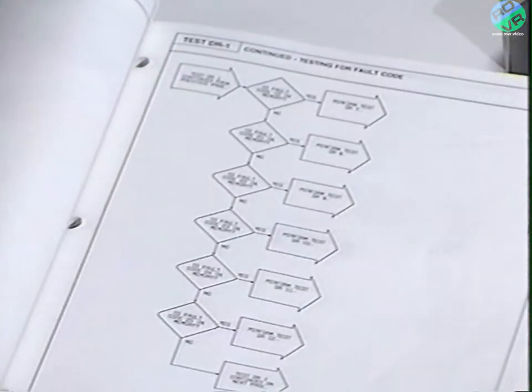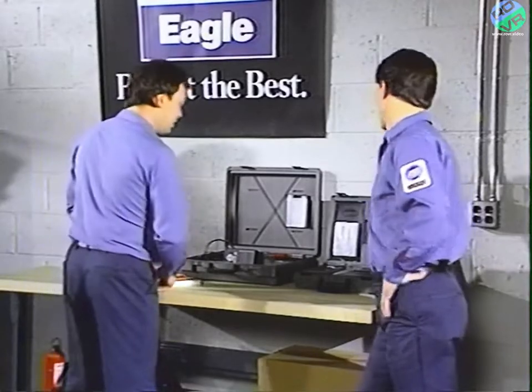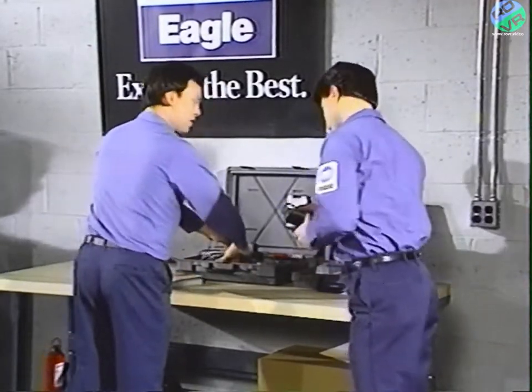The manuals are divided into specific engine applications. In this manual, the 1.5-liter is first, and the 1.6 and the 1.6-liter turbo are at the back. Let's get going — you take the DRB2 and I'll take the adapter, and we'll hook it up.